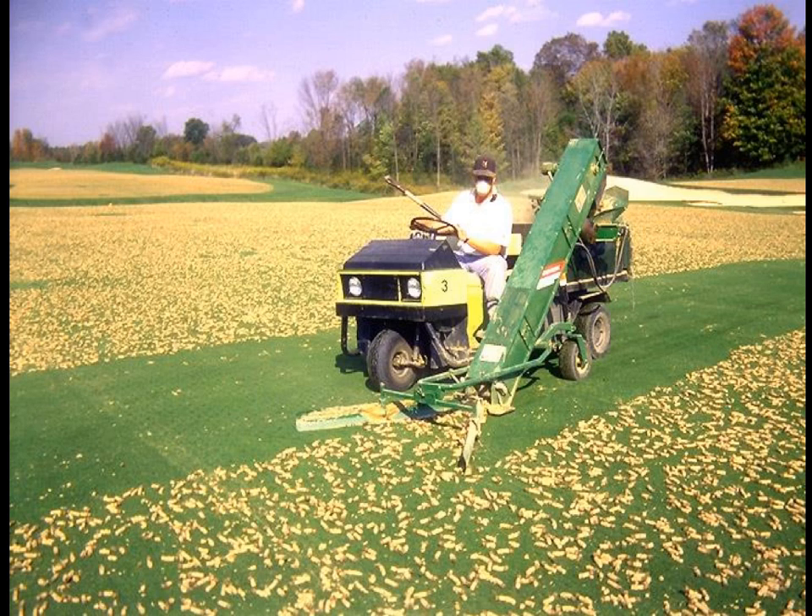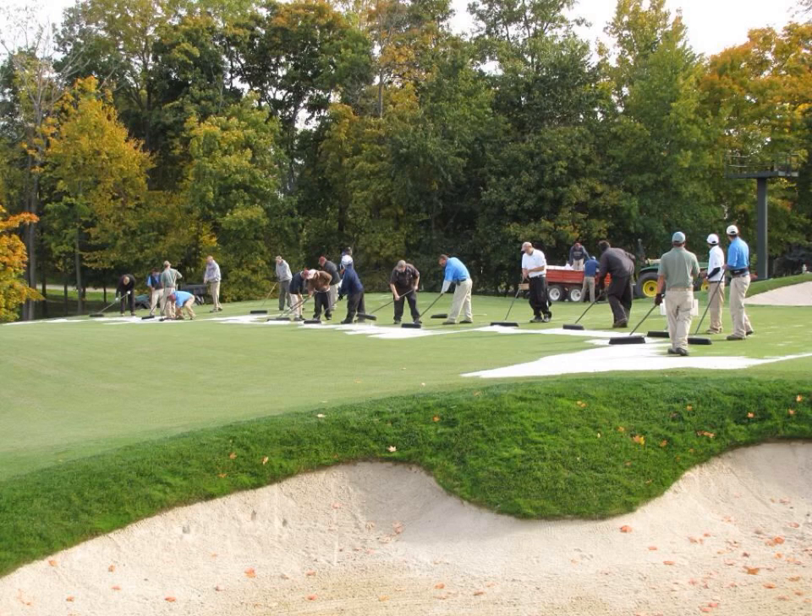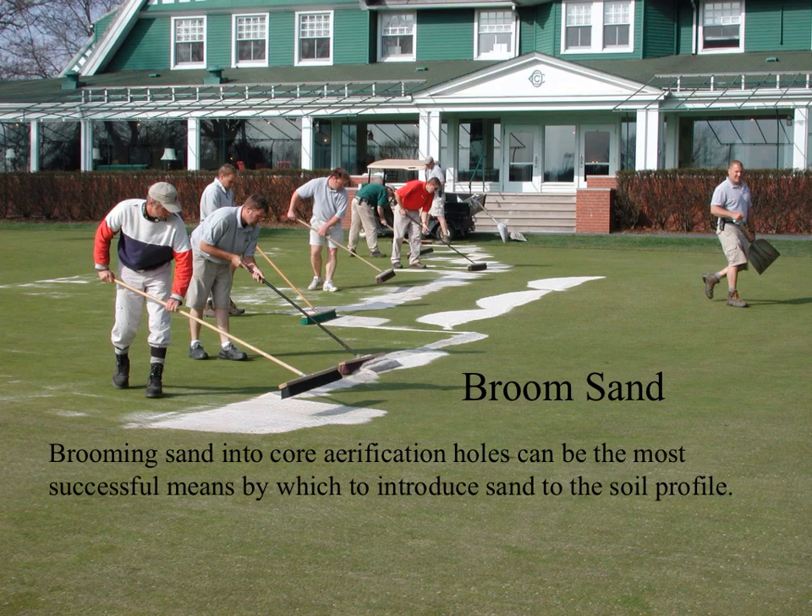On larger areas like fairways, there are machines like this one and this one that can remove cores. Removing cores is often done in conjunction with top dressing, primarily on greens. The amount of top dressing required is the amount needed to fill the holes. Hand brushing, as shown here, is extremely labor intensive and is not done on most golf courses.